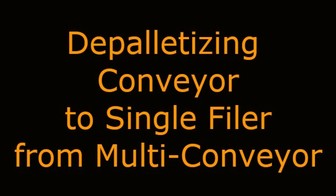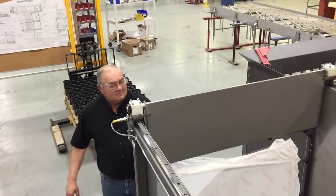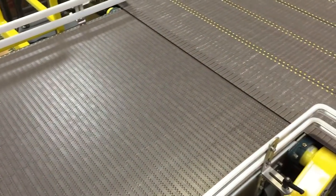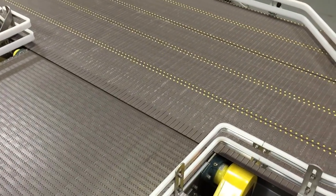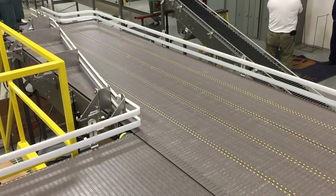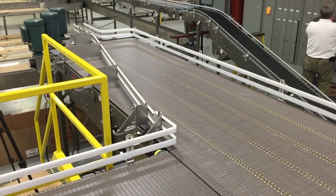Depalletizing Conveyor to Single Filer from Multi-Conveyor. Multi-Conveyor recently built a single, manual depalletizing conveyor for empty plastic containers that eventually hold a dry, granulated food product. The complete system incorporates manual and automated features for a simplistic approach to emptying and restocking pallets of product.